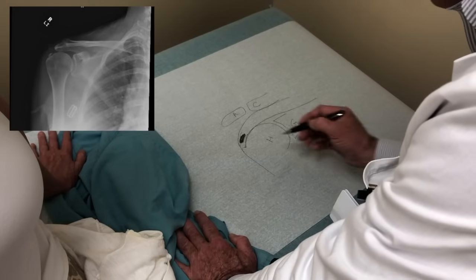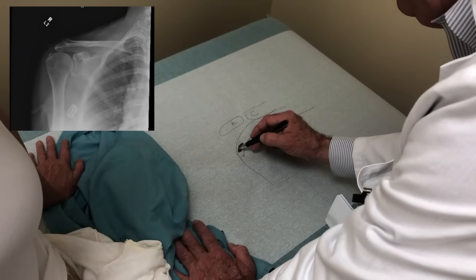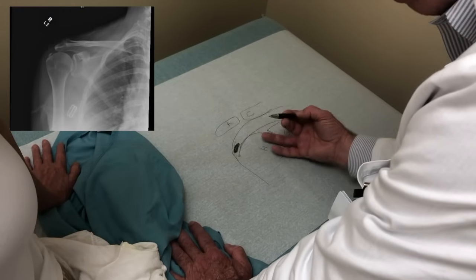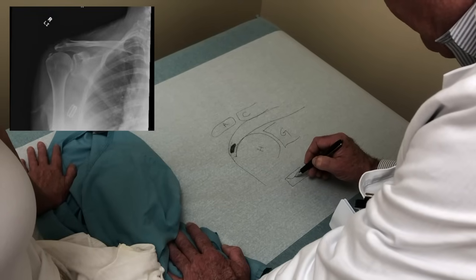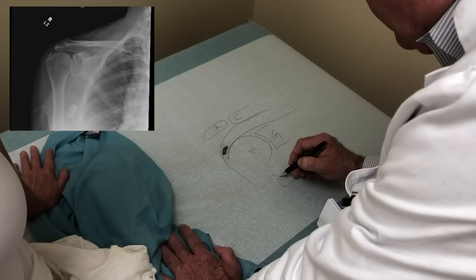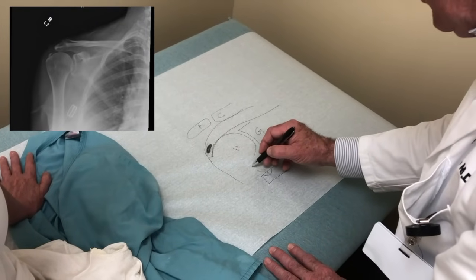The good news is you don't have a detachment of your rotator cuff. The type of repair we need depends on the depth the calcium goes through the tendon. If the calcium is very superficial and in a liquid form, a lot of times all we have to do is put a needle into that area and all that calcium will just come out.